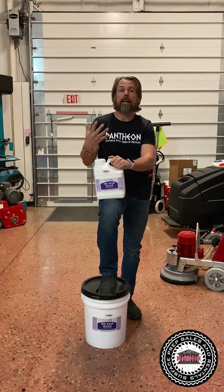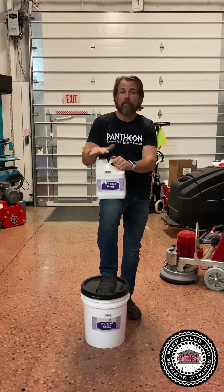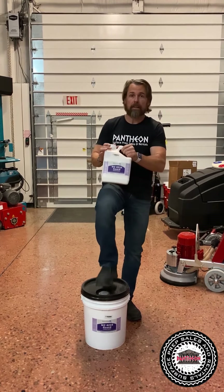Somewhere down the line, if you ever have to scrub and re-coat it again, this re-coats really nicely. We carry it in stock. We have it in five gallons or one gallons.